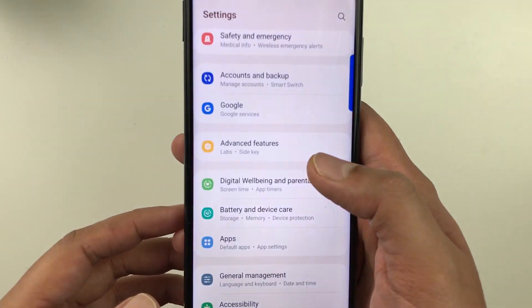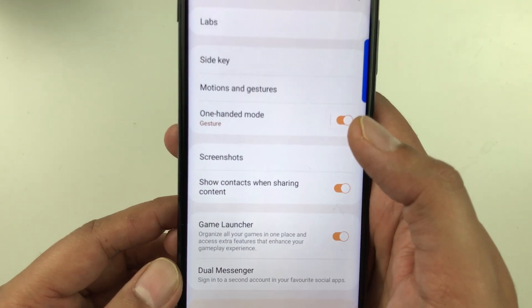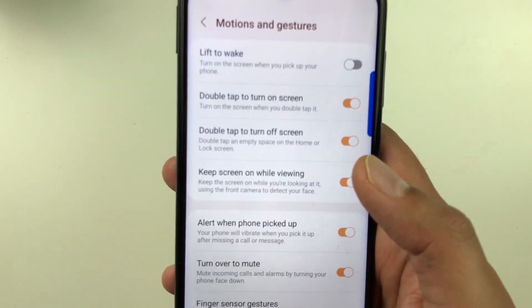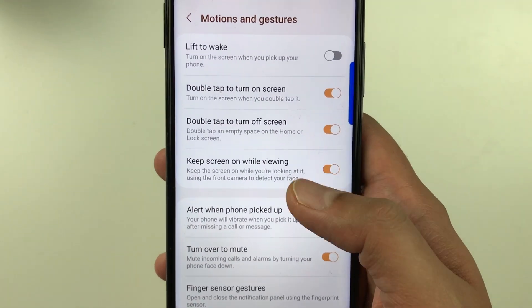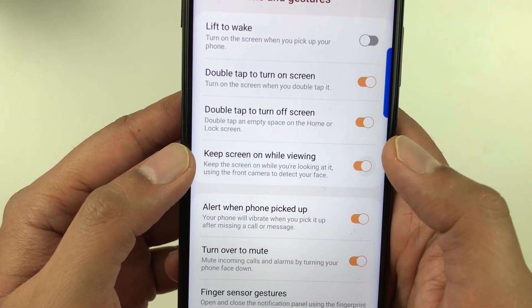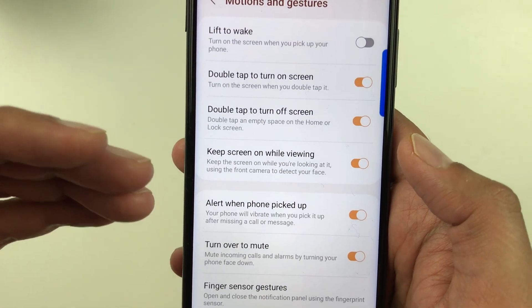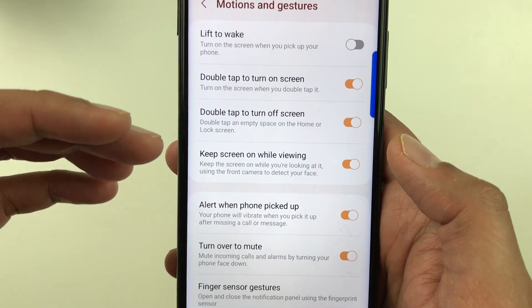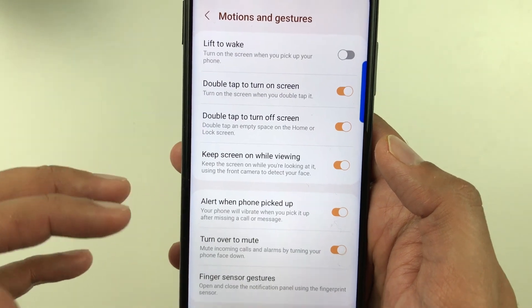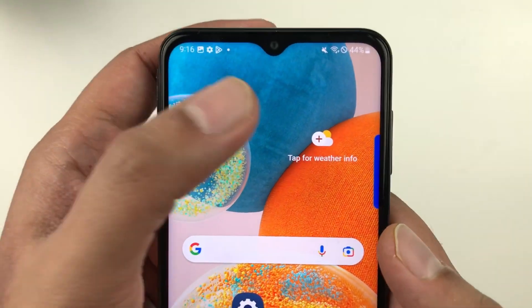The next tip is about Keep Screen On While Viewing. Go to Settings, then Advanced Features, then Motions and Gestures. You will see the option Keep Screen On While Viewing — enable it. This uses the front camera to detect your face and keeps the screen on while you are looking at it.